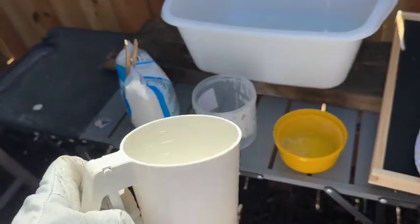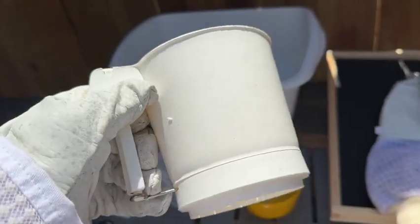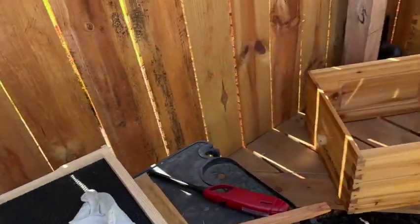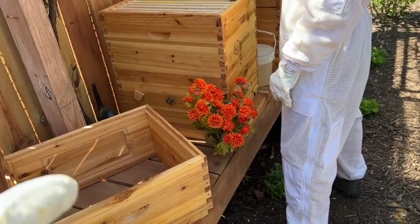If we did have mites, we would put powdered sugar in the sifter and sift it on both sides of the frames, and then put them back in. The mites would fall down into the screen bottom board. Thanks for watching — that was our check for varroa mites, a non-invasive way. And we didn't have mites. The cool thing about it is we didn't kill any bees. So how awesome is that? Thanks for watching.